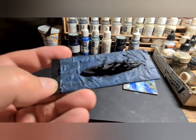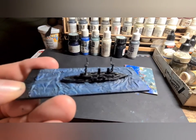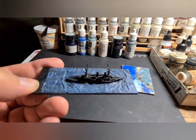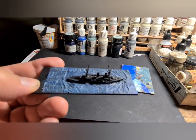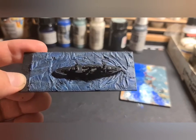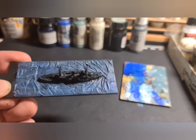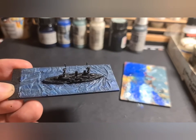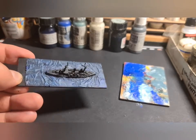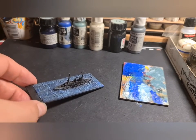And then just with that colour in its pure form having finished the dry brushing — that's the effect that we're looking for. That's the finished sea.